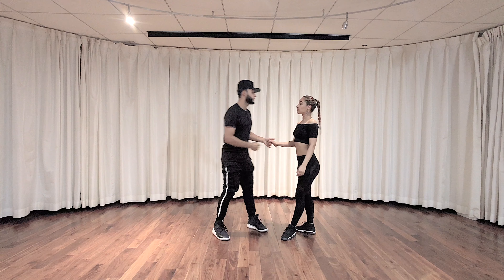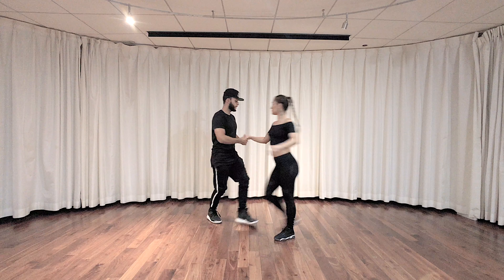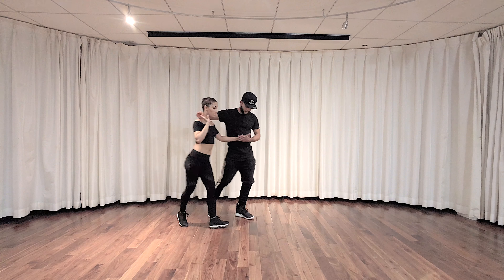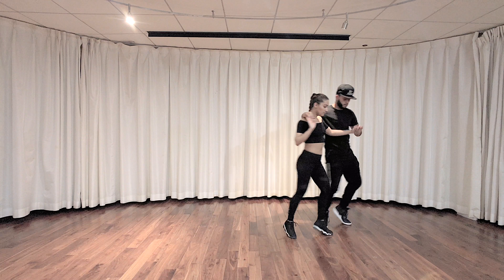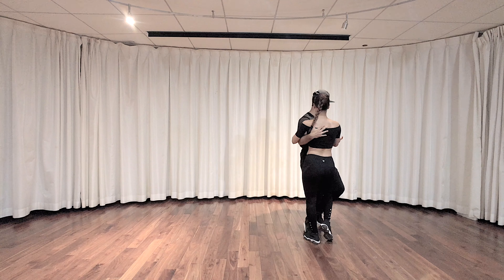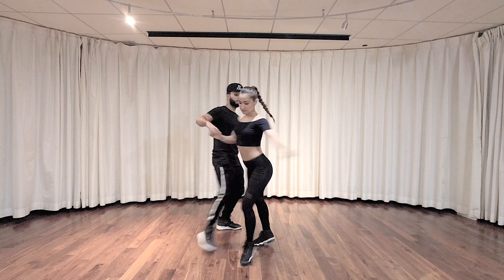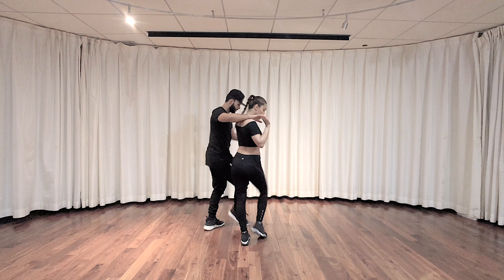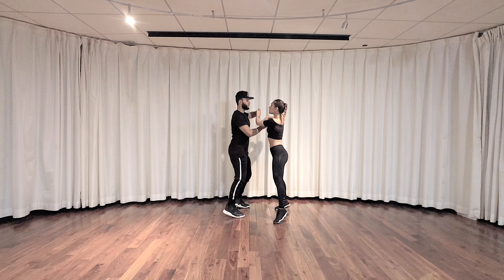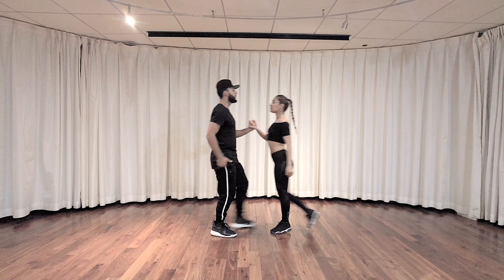Let's put everything together without any stops — six, seven, eight — boom, ta, ta, boom, hand switch, boom, cheek, stay in place — and one, two, three — prep, and turn, ta, ta. We're gonna do a body wave in between, and a basic, so we get that time. Seven, eight — boom, ta, ta, boom, ta, switch the hand, ka, ka, boom, stay — and one, two, three — prep, and turn, body wave, wave, basic, boom, ta, ta, boom, ta, ta.